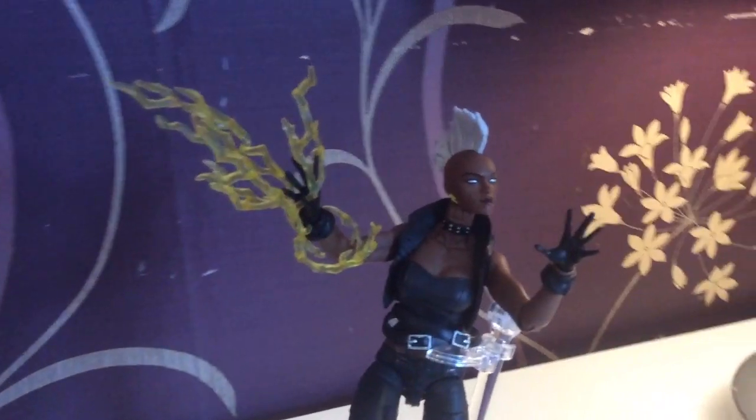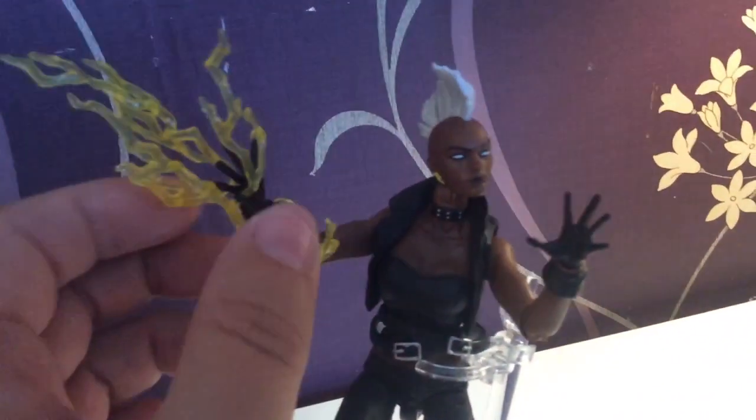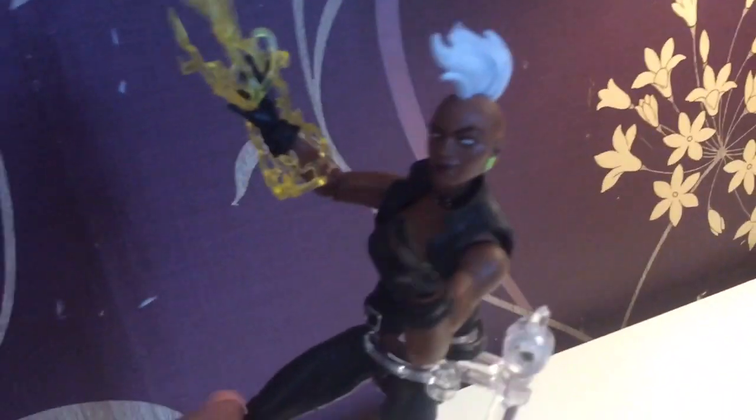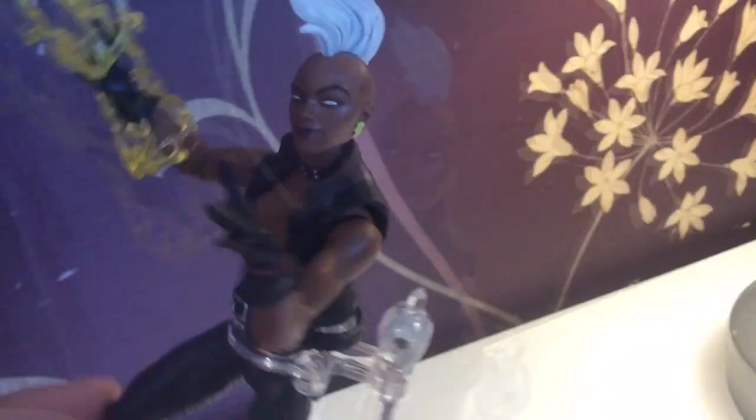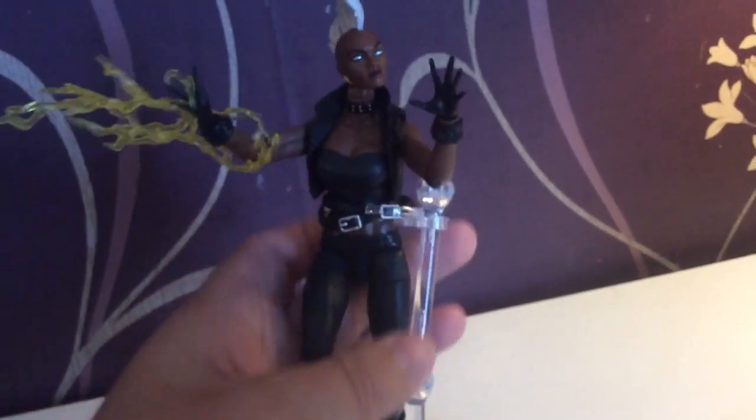And then we have Storm. She comes with this lovely electrical lightning effect. She is probably the best figure out of this line. She has this really cool jacket which you can remove, and she is certainly showing some pumpness going on.